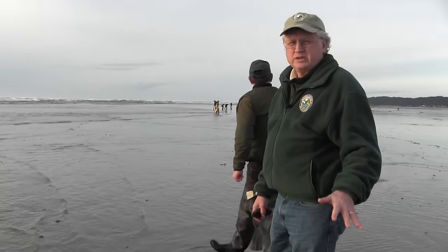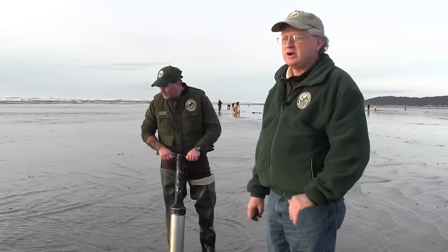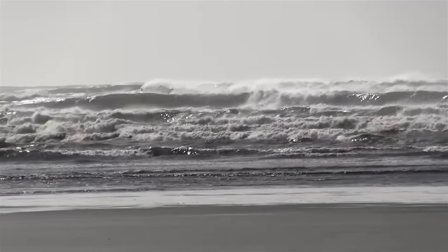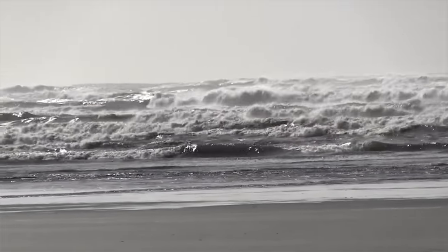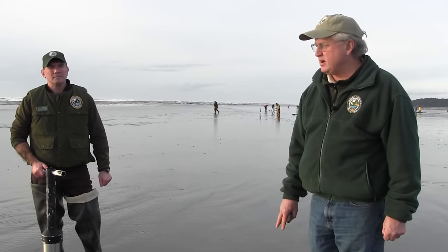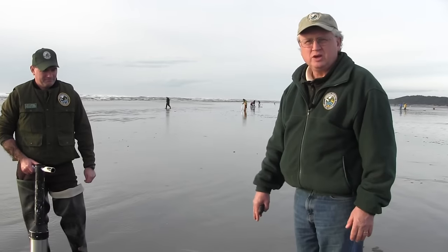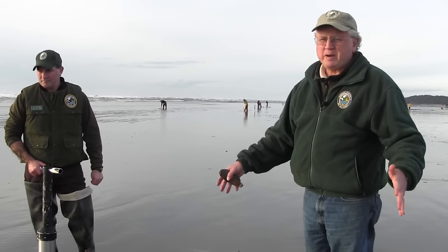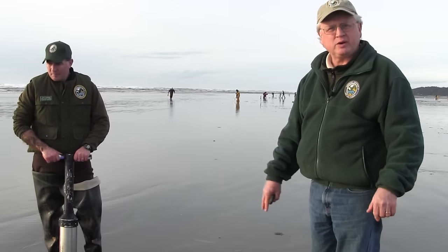Especially in winter months, one thing you really want to be careful of when you're on the razor clam beach is the surf. You never really want to turn your back on the surf. Today the surf is up a fair amount, and if you get busy digging and not paying attention you could easily get bowled over by a big wave. Keep your eye on the surf and pay attention to the ocean side. Also, make sure you have boots — hip boots work well, chest waders also work — and if you don't mind getting wet, come out in tennis shoes with a change of clothes in the vehicle. Come prepared and you'll do just fine.